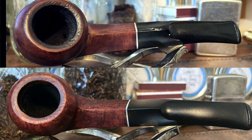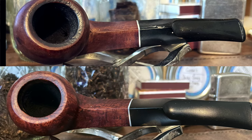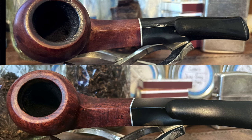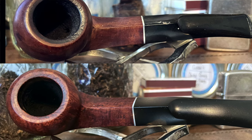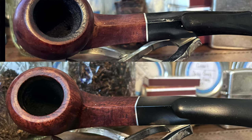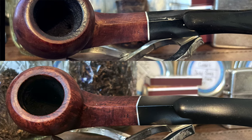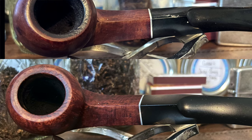I didn't want to use any kind of solvent that would get the paint off but might damage the plastic, so I went ahead and used Briarville's anti-oxy cleaning liquid because I knew it was safe on the stem. I didn't know how it would work on the paint, but it at least softened it right up to where when I scrubbed with a magic eraser, it came right out.